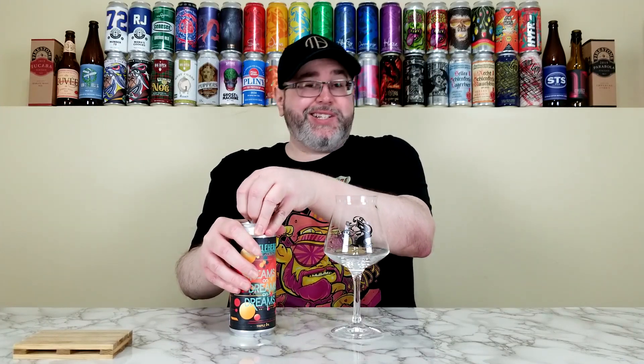This one is using Citra, Nectaron, Galaxy, and Rakot hops. They originally brewed this one for their one-year anniversary of their production facility in Franklin — I think that was last year — and they just re-brewed this one earlier this year. This one was canned on January 22nd, so late January they re-released it. Anyway, I'm really excited about this one. Hopefully it's delicious, I can't wait to get into it.